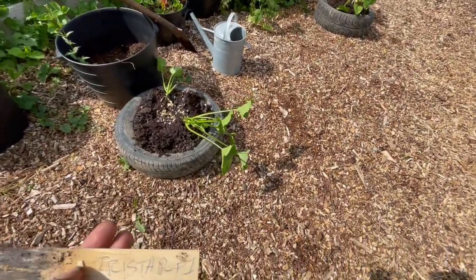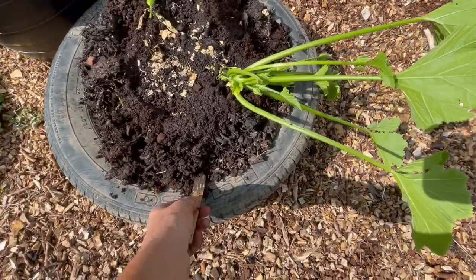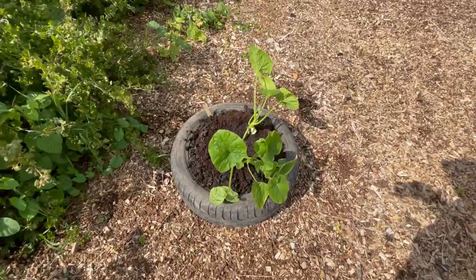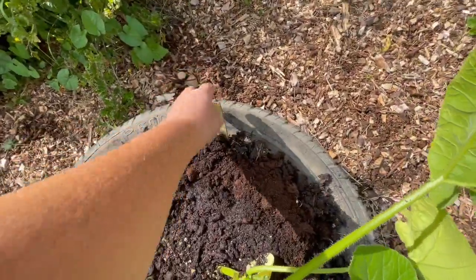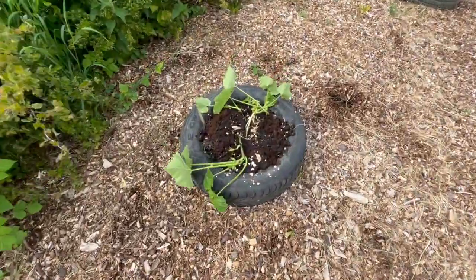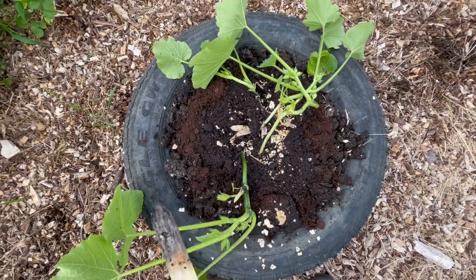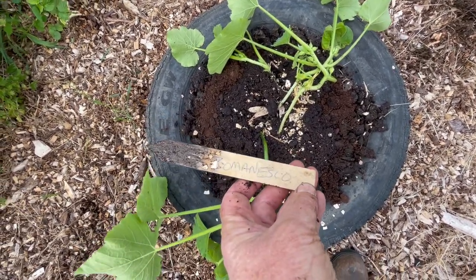This is a TriStar zucchini or courgette, it's in this tire. This one here is a pumpkin — it's called Big Max pumpkin. And I think this might be another zucchini or squash, courgette. Yeah, this is Romanesco.